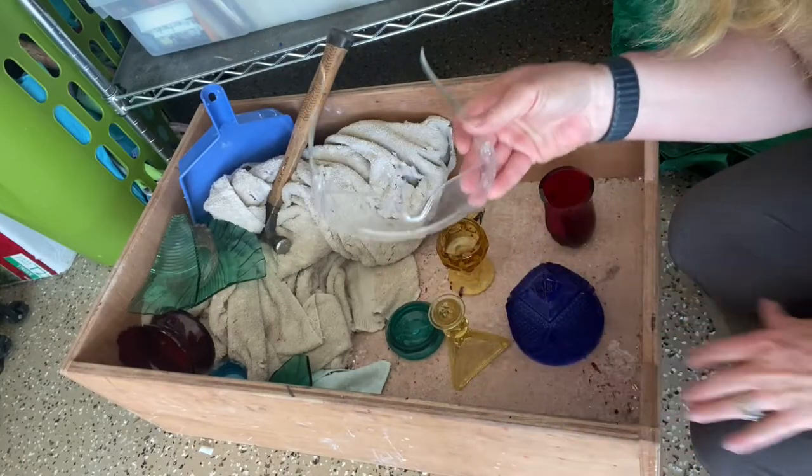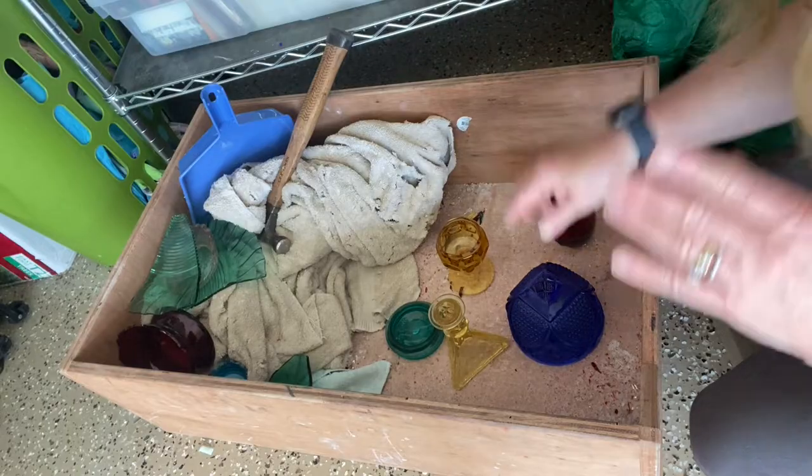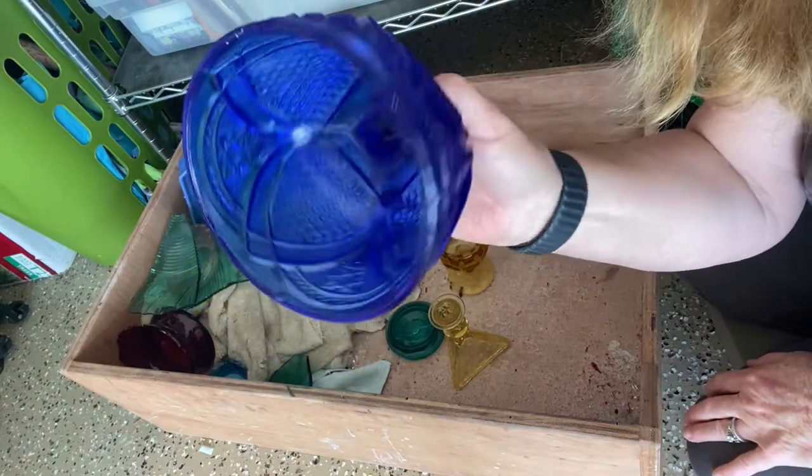The first thing you need for breaking up glass is safety glasses. The second thing would be gloves. It's in your best interest to wear gloves, although I do not use them.